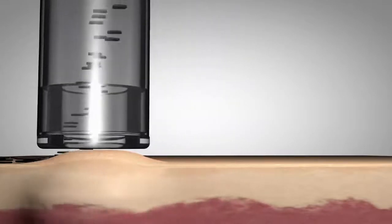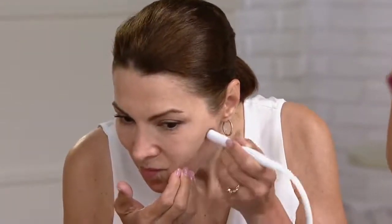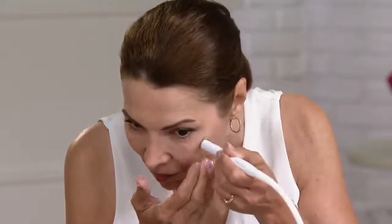It's taking off all that dirt and oil, all the residue left behind from the environment, and it's collecting into the filter. She is using short, even strokes. It's not painful at all — it actually feels almost like a little micro mini massage. It's taking off all those dead skin cells and you can see she's getting a little bit pinkish red there. That's the sign of a good treatment. That's what cell turnover is.